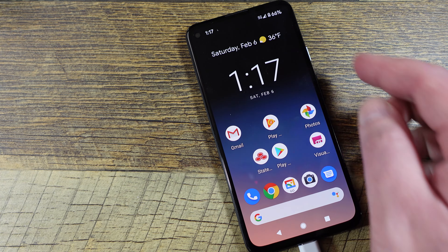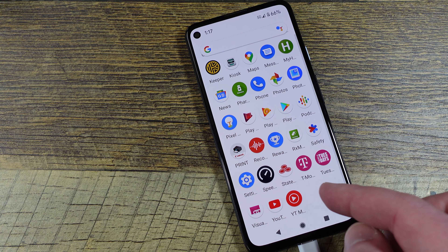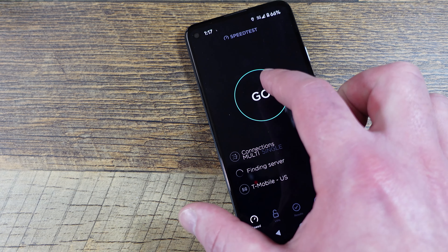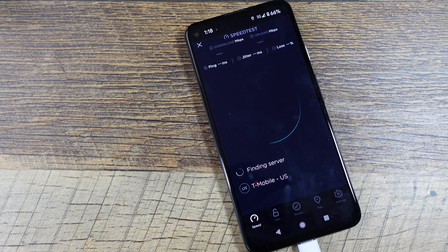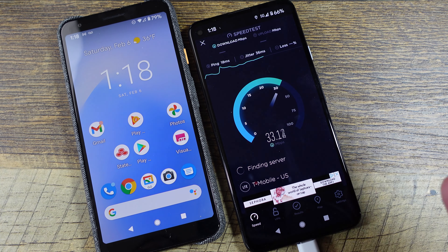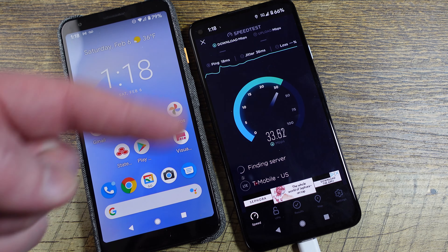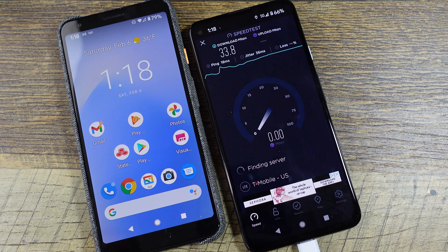Now I have it updated with the eSIM. You can see it's 5G. This is the Pixel 4A 5G — let's run a speed test. It does say 5G, but it dropped down to LTE. Here's the Pixel 3A XL — about the same speeds. I'm in the basement of my house in Louisville, Kentucky, so 5G doesn't seem to work here. I'll go out on the driveway for a minute and we'll see if we can get some 5G speeds.